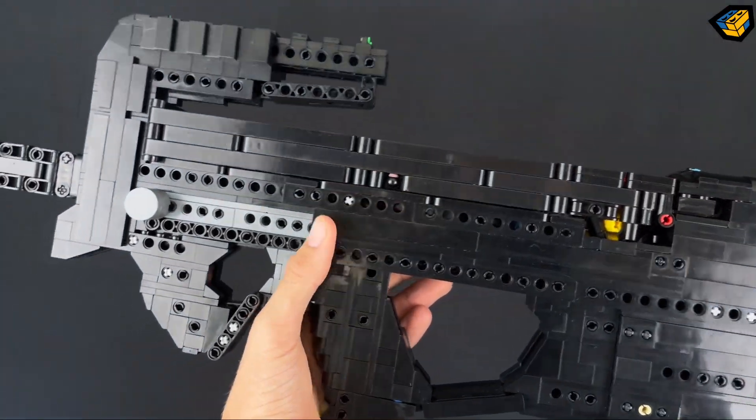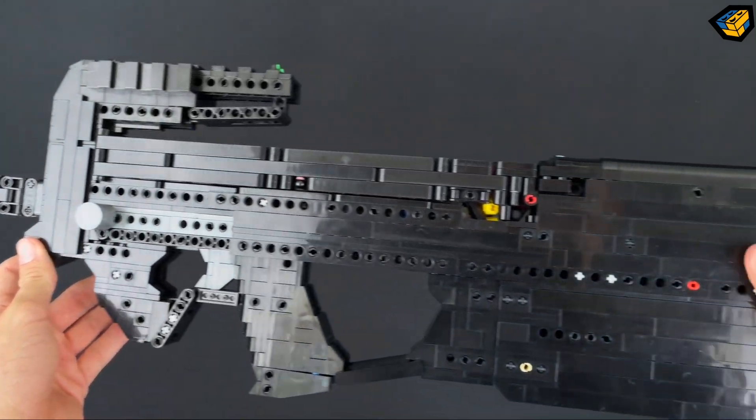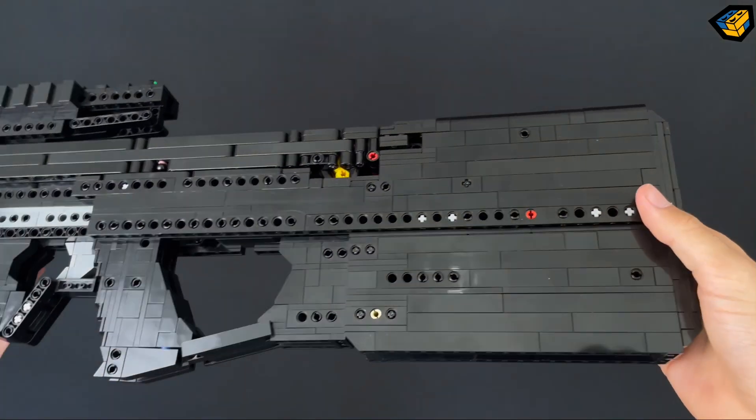My PDSW is built entirely from WeBrick parts. Go and check them out — the link to their website is in the description.